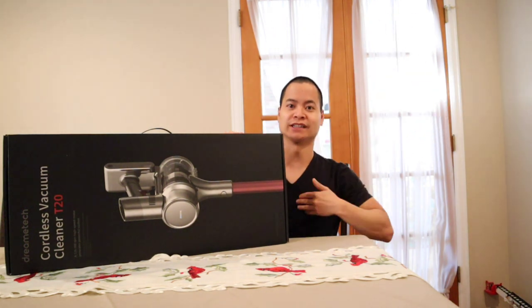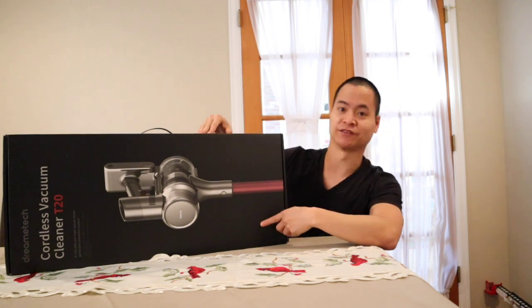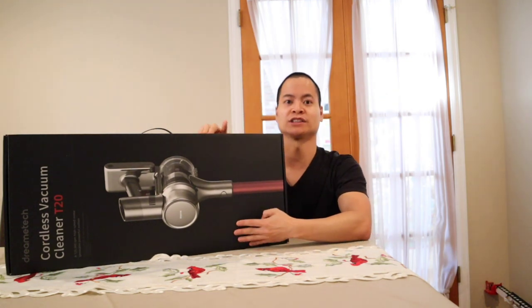Hello, hello, hello, how's it going? It's Nathan here with WorldMasters. We're back to another product review and today we got something very special. It's not a world vacuum. As you can see in this box, this is actually a cordless stick vacuum.